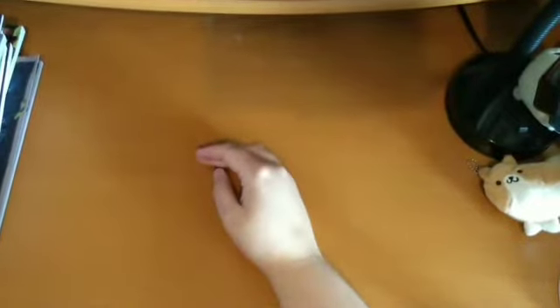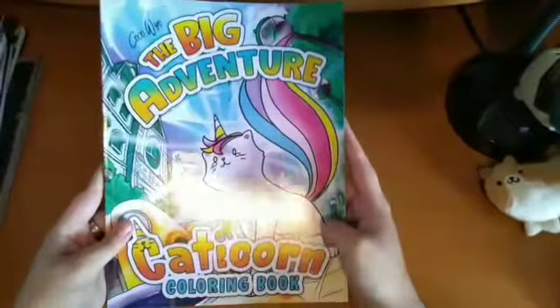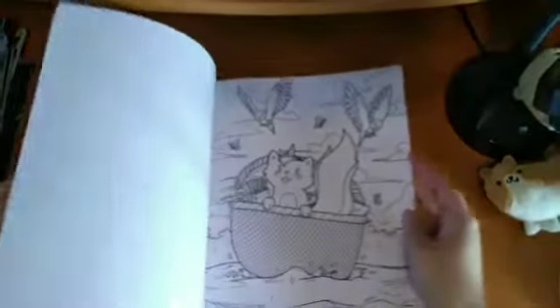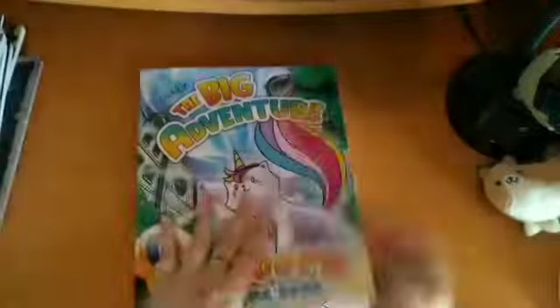I've now started on my drawer tower — four drawers full and two storage boxes of books, so hopefully there will only be a few more videos. The first book from this section is The Big Adventure of Catacorn by Coco Wyo. I just got this because it was really cute — it's a little catacorn going on an adventure, running away from a dinosaur. The pictures are really sweet.